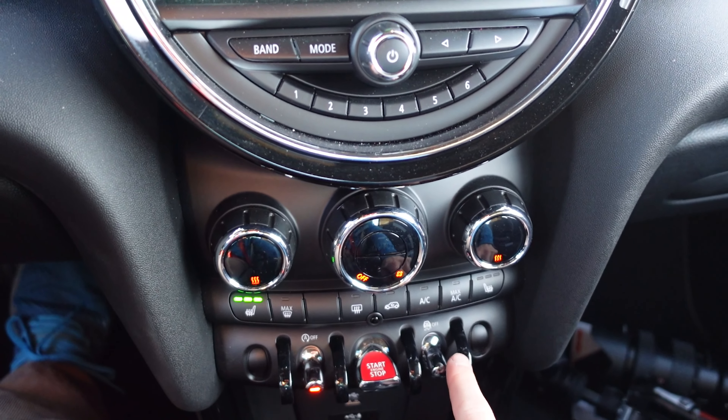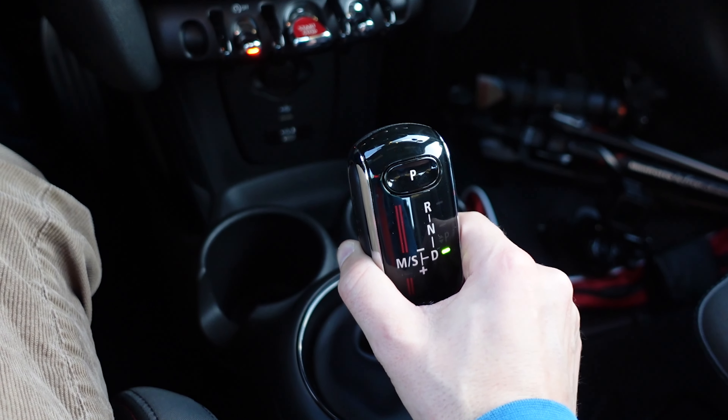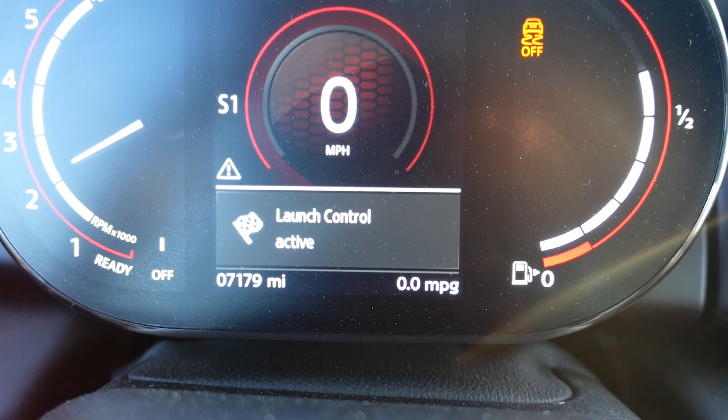So the steps for launch control are: put the car in GP mode, put the car in drive, into sport, foot on the brake, floor the gas, see the flag, let go.